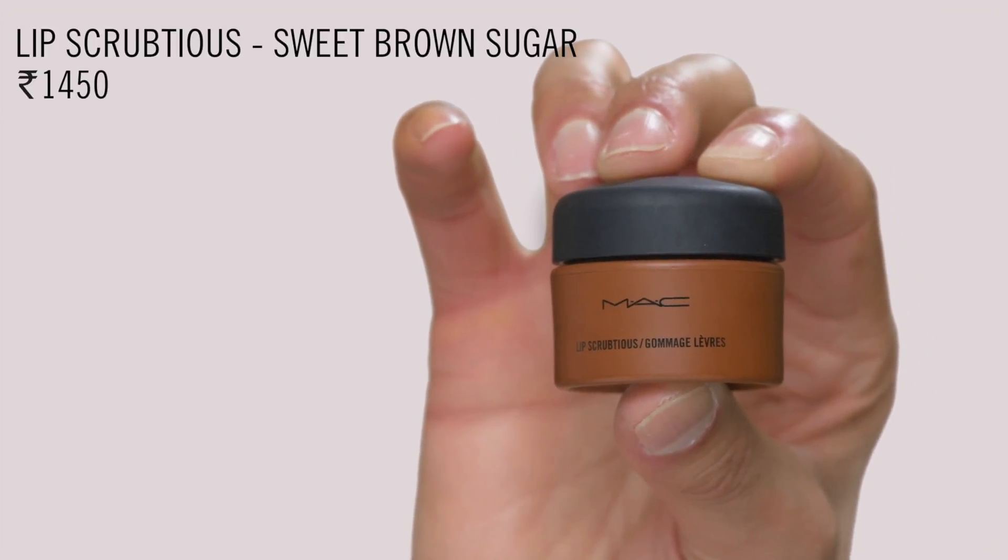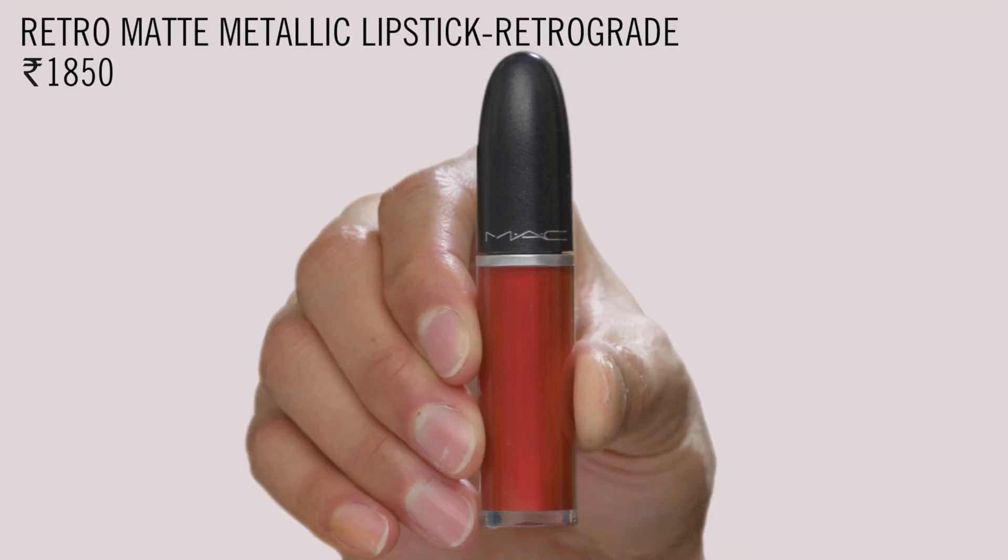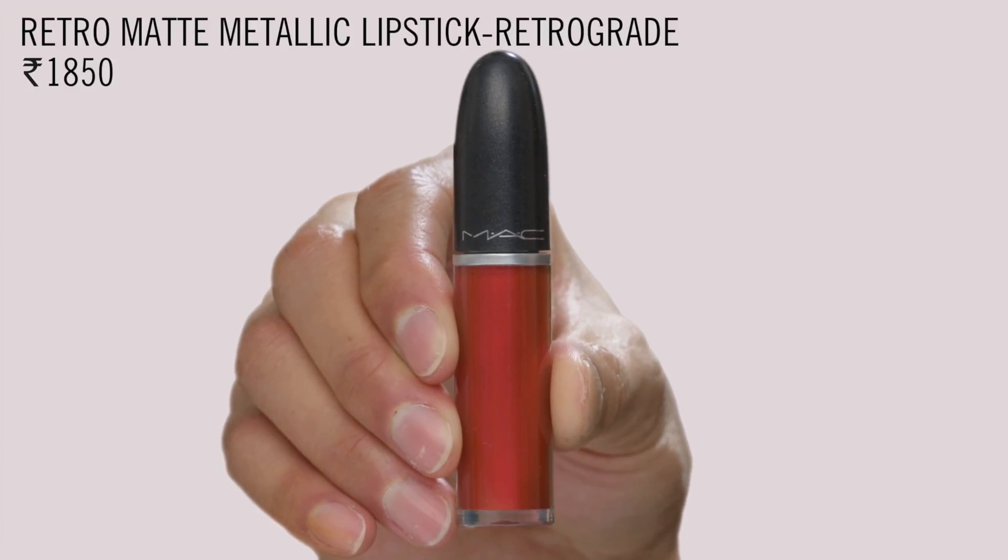I'm going to use the lip scrub first, and then I'm using the Prep and Prime Lip Primer, and finally my favorite, the Retro Matte Metallic Lipstick in Retrograde.